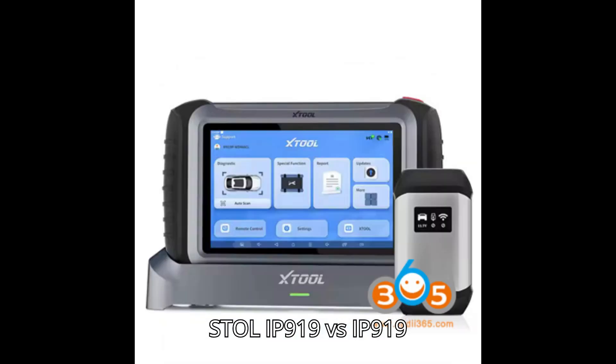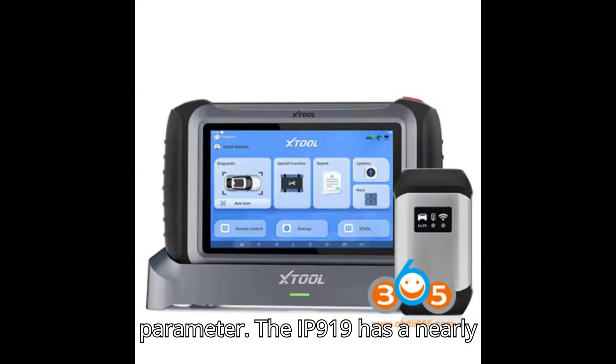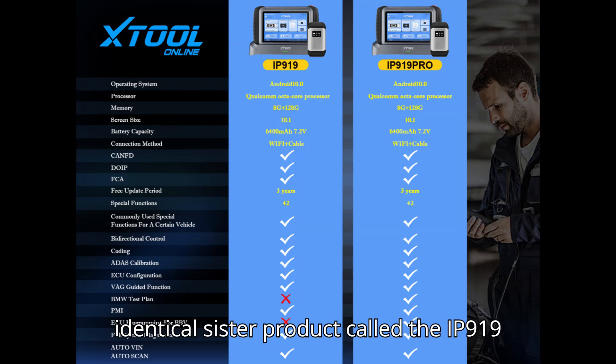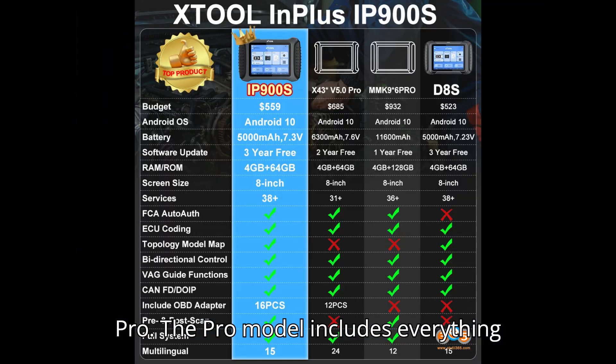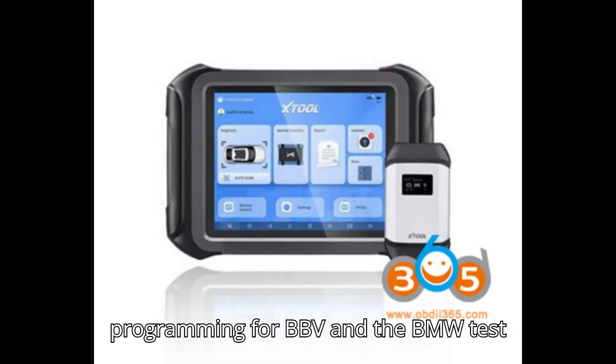Table 2 — Stool IP919 versus IP919 Pro: The IP919 and IP919 Pro share the same hardware parameters. The IP919 has a nearly identical sister product in the IP919 Pro. The Pro model includes everything found in the IP919, but adds ECU programming for BMW, Benz, and VW, as well as the BMW test plan.